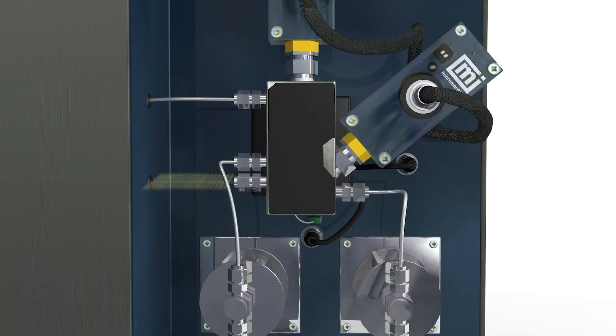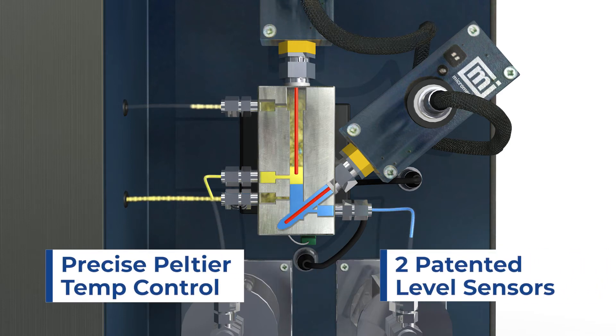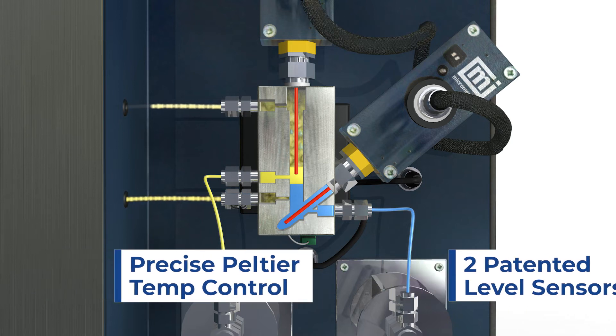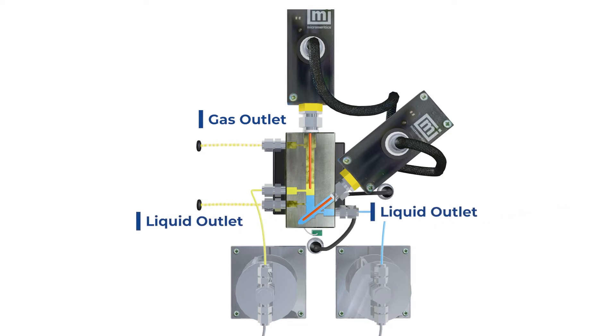It consists of a low-volume vessel with precise Peltier temperature control and two patented level sensors with a very linear response to the dielectric constant of the liquids. The vessel has one inlet for the reaction product and three outlets: gas exits at the top, and two outlets for the immiscible liquid phases at the bottom.